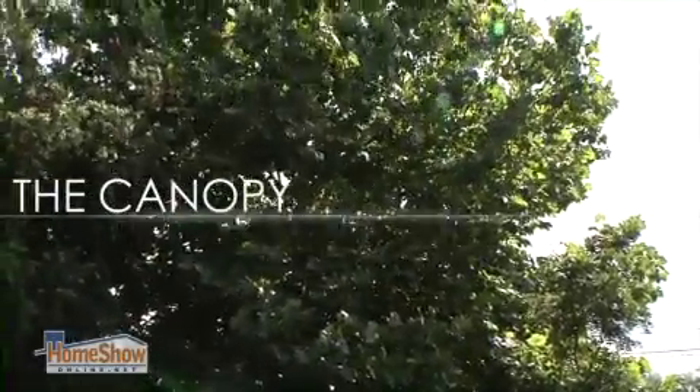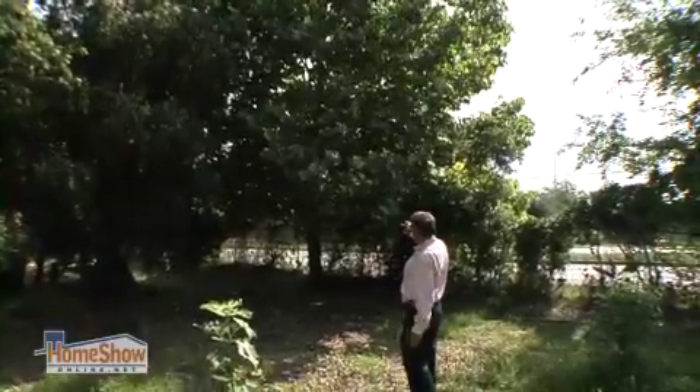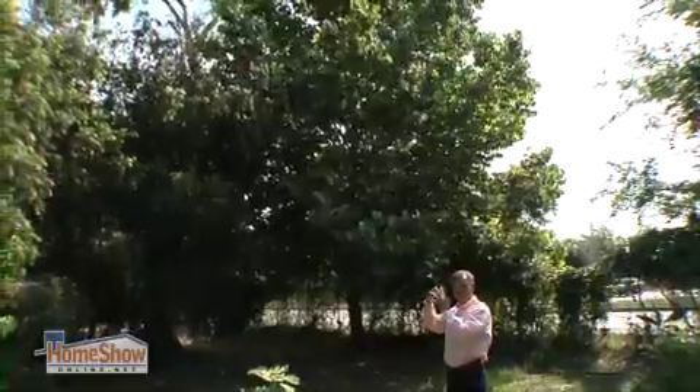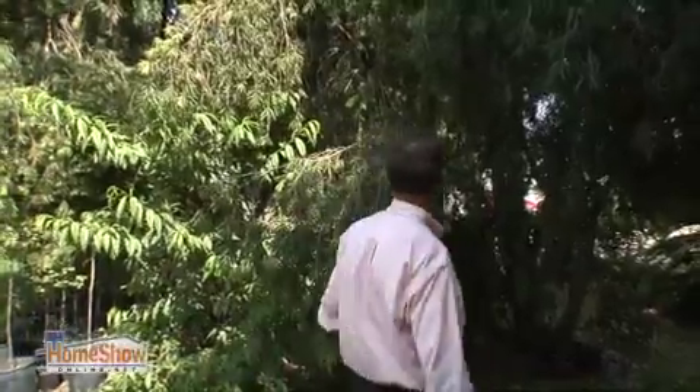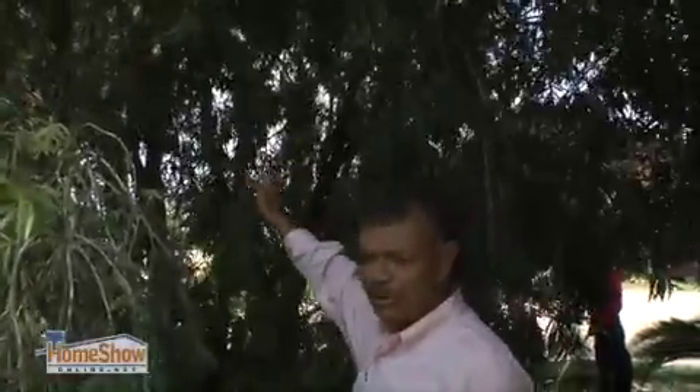As we can see with this big sycamore over here, it's too thick and too full. So the idea is to thin it out to let the winds go through the canopy. This is really not a major tree — it's a relatively small tree that a homeowner with a pruner and an extension could do himself.